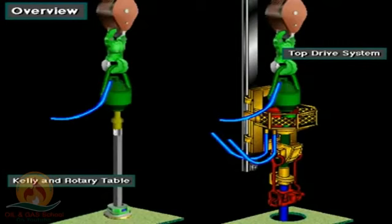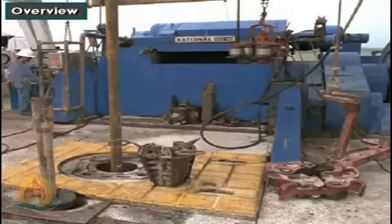Crew members can make connections either by using a Kelly in a rotary table system, or a top drive unit. Handling pipe, tripping it in and out of the hole, connecting joints together, and moving it around the rig floor requires a lot of equipment.